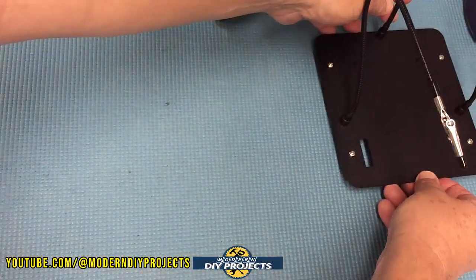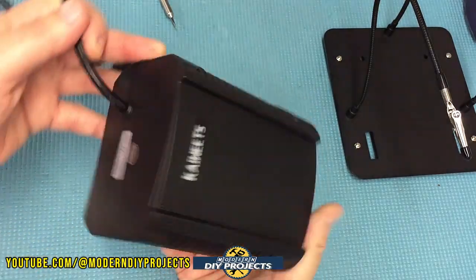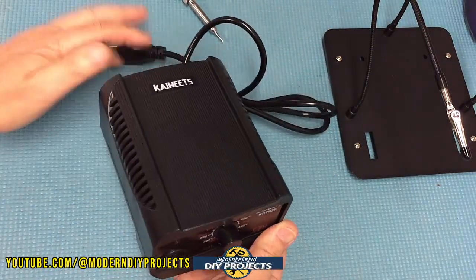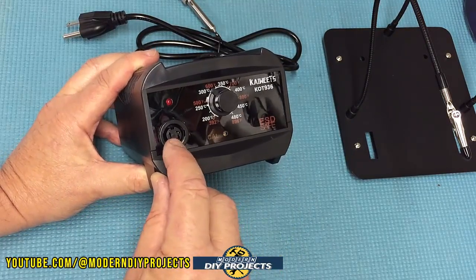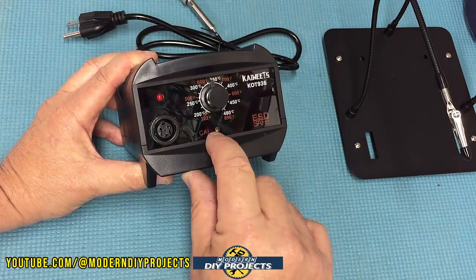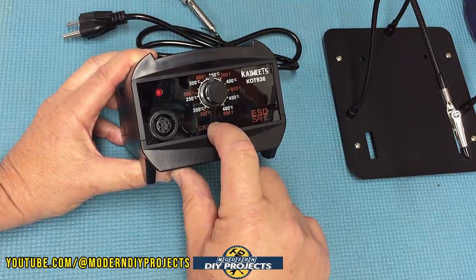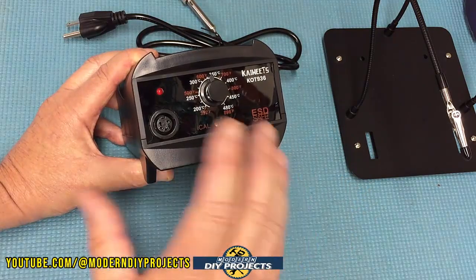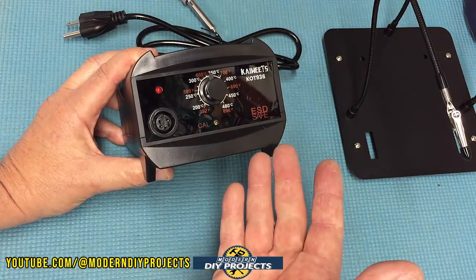Now let me show the station a bit better — here's a top view, a side view, the back, and the other side where the on-off button is. The legs of the station slot right through the helping hands base. Looking at the front, you can see all the temperature adjustments. The soldering iron slots right in, and you have your temperature adjustment dial. There's also a calibration adjuster screw so if you think it's out of calibration, you can use an infrared thermometer to test and calibrate it yourself. So don't worry about calibration complaints in reviews — just calibrate it yourself.